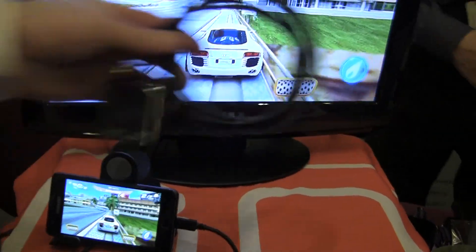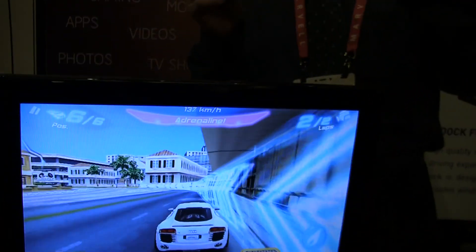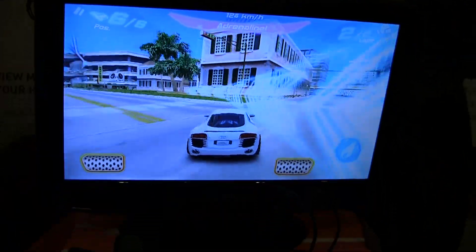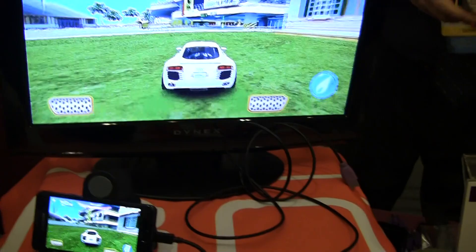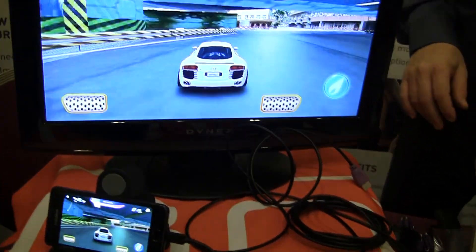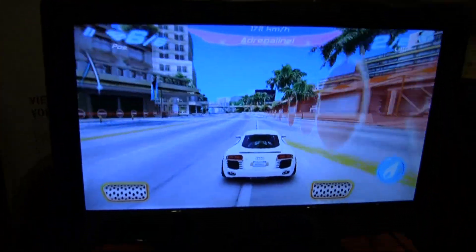And how much does this cost? The cable solution is $49.99. It's a wall charger, a long HDMI cable, and a long XL cable so you can sit on your couch and watch your emails, read your emails.